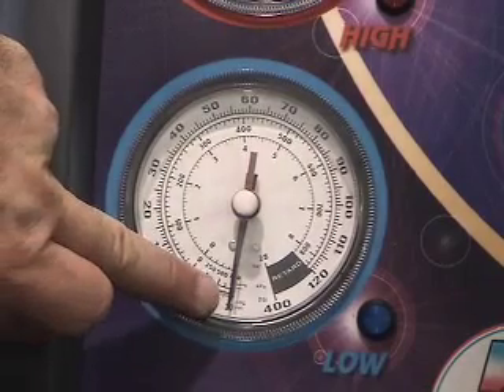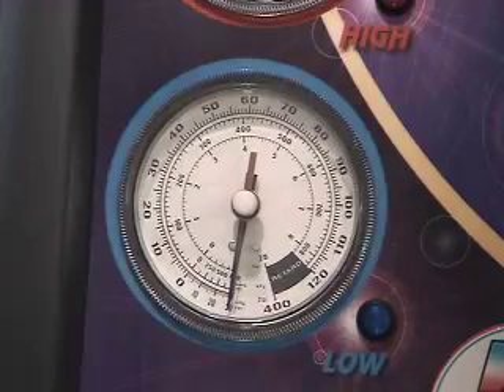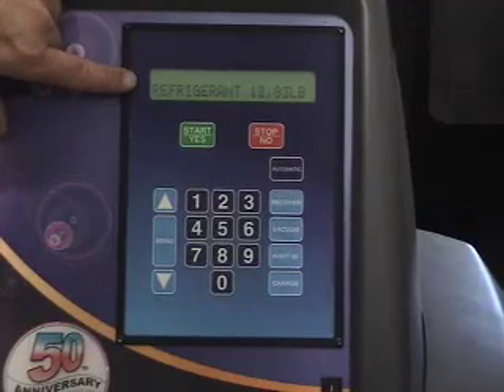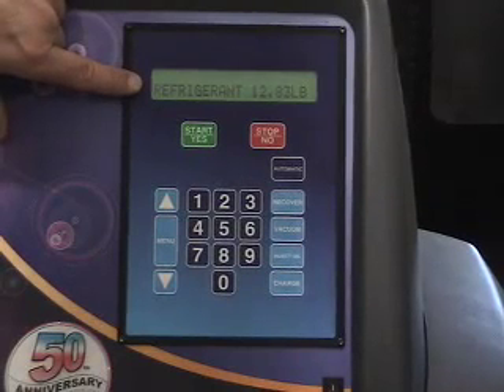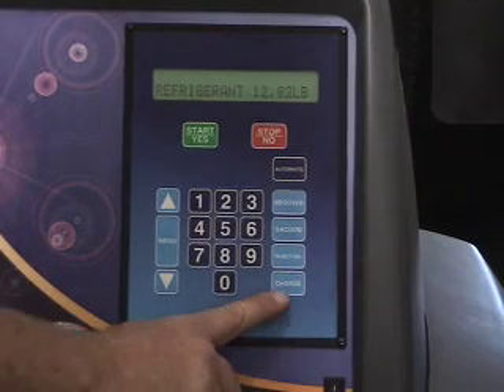We'll wait 10 minutes. While we're waiting, we can finish up with some of the reassembly of the vehicle and tagging of parts. We've got enough refrigerant in here to charge the system. We're going to charge it now that our vacuum is held — we simply do that by hitting the charge button.